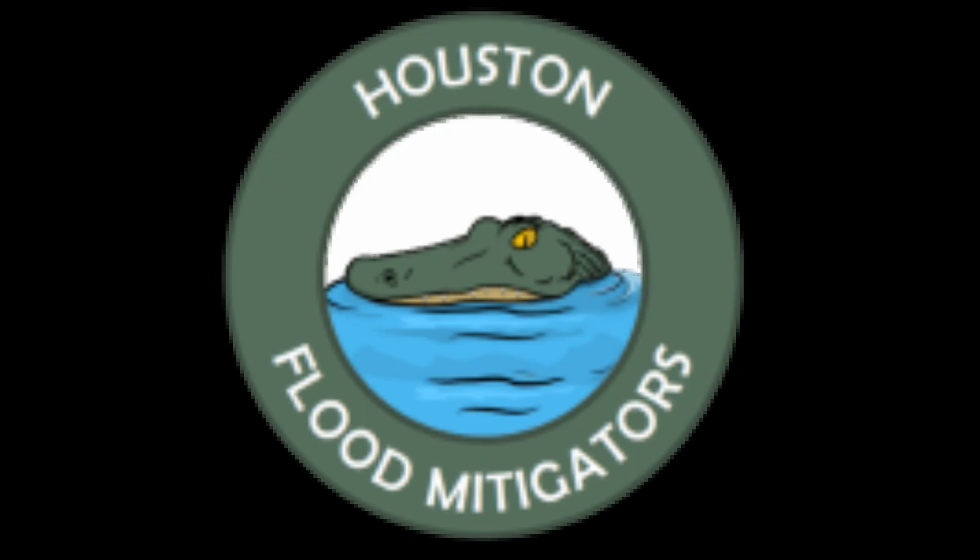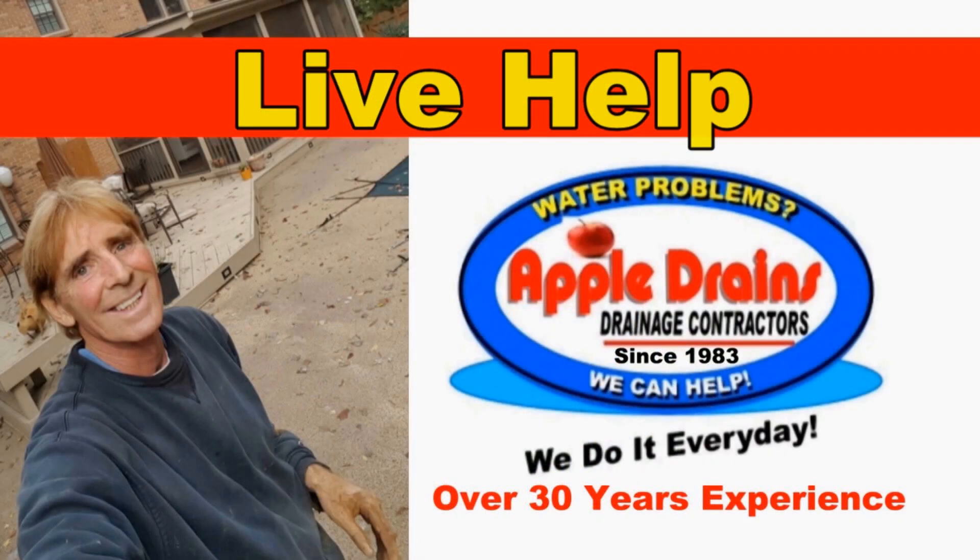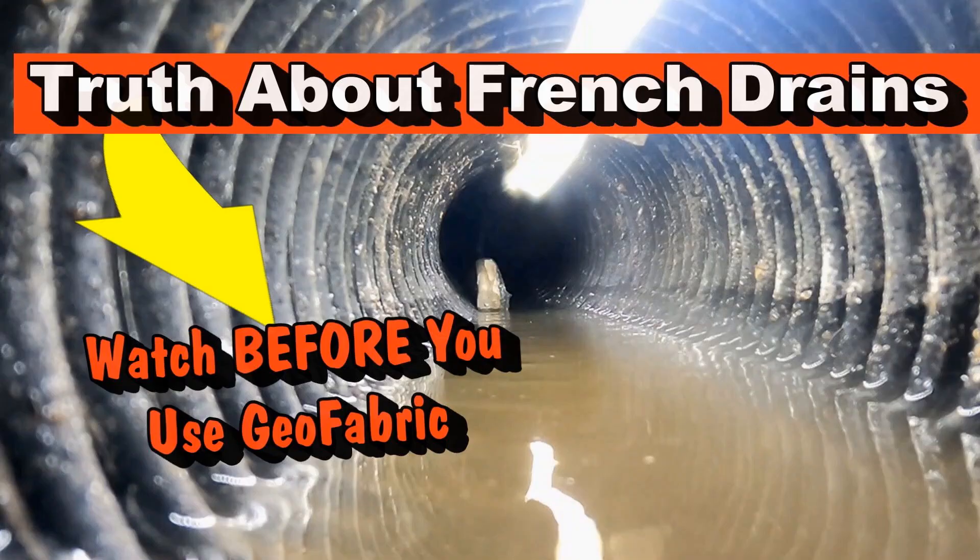Hey, Houston — lot of rain out there. Here's a great company to give a try if you've got problems: Houston Flood Mitigators. Don't forget about life help.